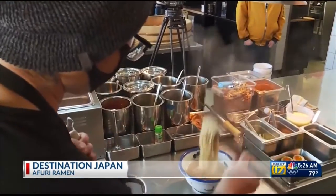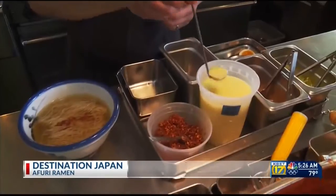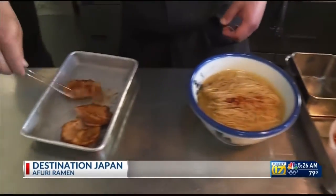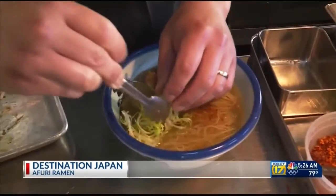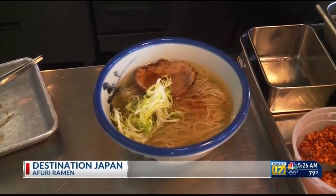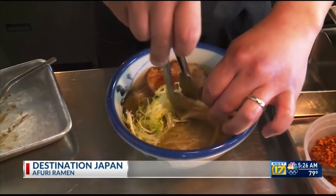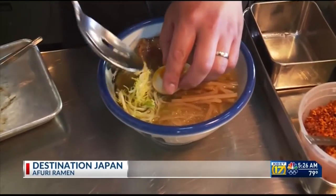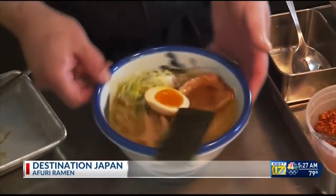Afuri's signature dish is called yuzu shio. It's a clear broth with a little citrus in it. The yuzu is imported from Japan and only a few people know the full recipe. The chef combines that with other locally sourced ingredients to create what some might call a warm hug in a bowl. It's comfort food in Japan, and a warm, tasty bowl of ramen is like hot chocolate snuggling in bed on a cold day — it's a dish that's not only filling but comforting.